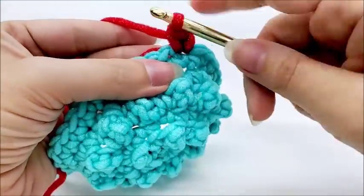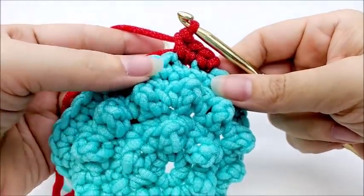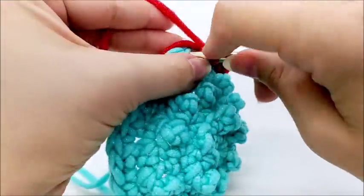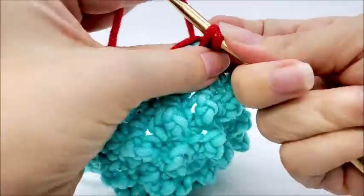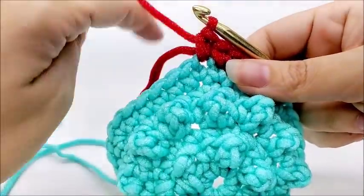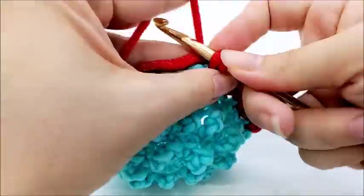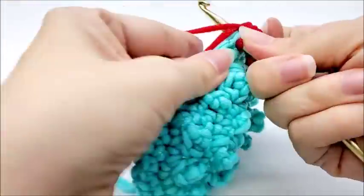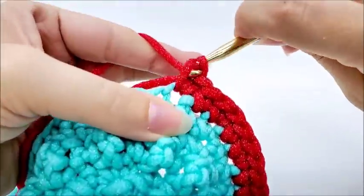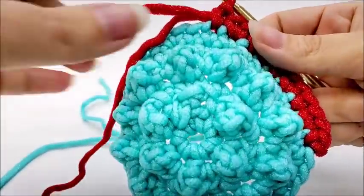Put two single crochets into the next stitch, and then one single crochet into the next. The repeat for round seven is: two single crochets into the next stitch, and then one single into the next. I'm hiding my tail as I go — it's just a little easier that way. I'm going to repeat this all the way around until I get back to my starting point.